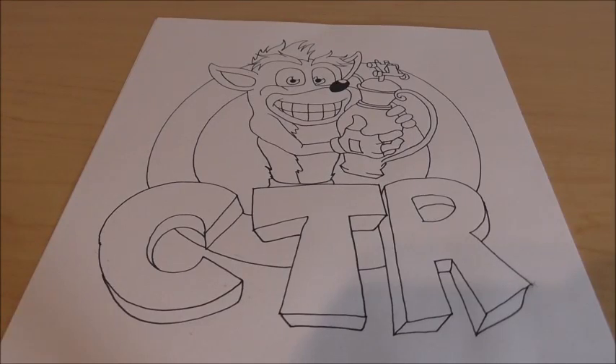Hey guys, what's up? Shin055 here, back with more drawing videos. Today's video, we're going to be drawing Crash from CTR — the new one actually, CTR Nitro Fueled. And this wasn't a video request by anyone, which I normally do. This is actually just kind of an announcement video too.